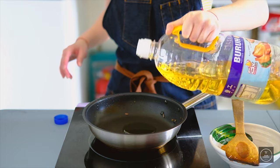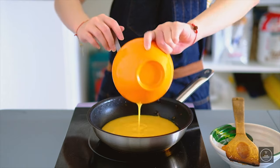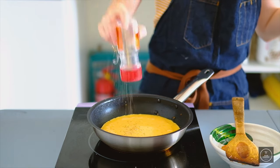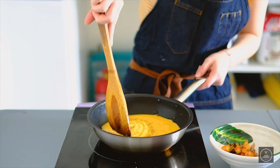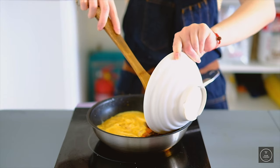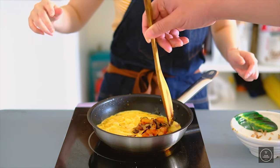Now add some oil in the pan and pour in the egg mixture. Season with some salt and pepper. Push the egg from the side to the middle over and over again to create volume. Add in the condiments and push it to the middle a bit.